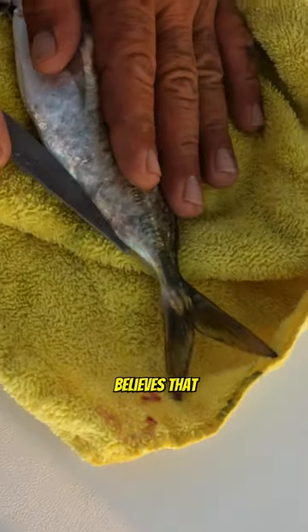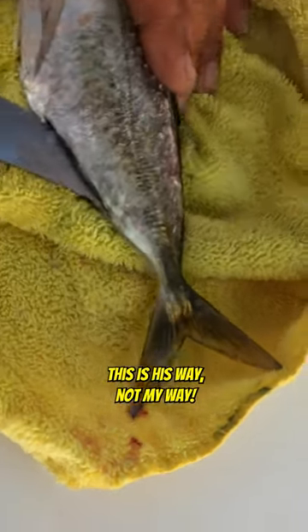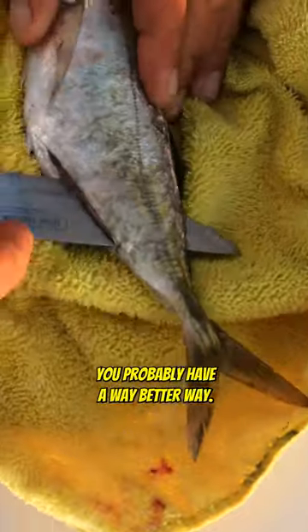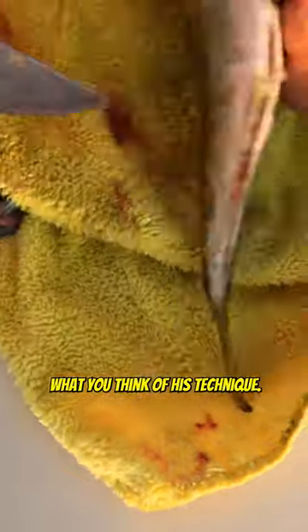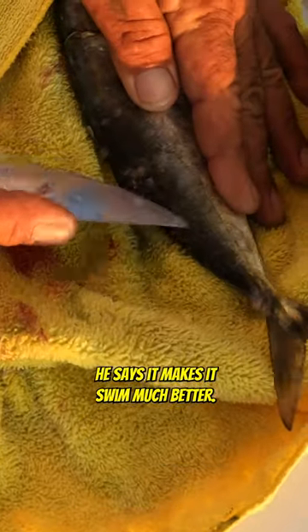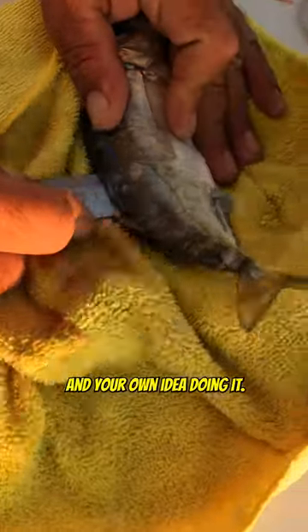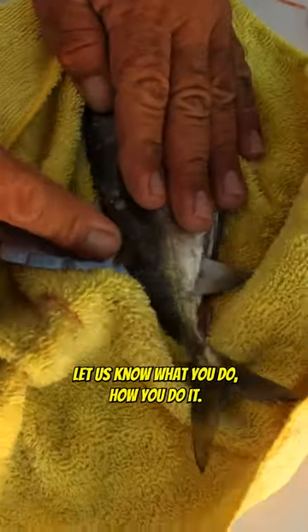Now, Chiqui believes that this makes it swim better. This is his way, not my way — you probably have a better way. Let us know what you think of his technique. He likes to cut that meat away from the tail right there; he says it makes it swim much better. I'm sure you all have your own theory. Let us know what you do, how you do it.